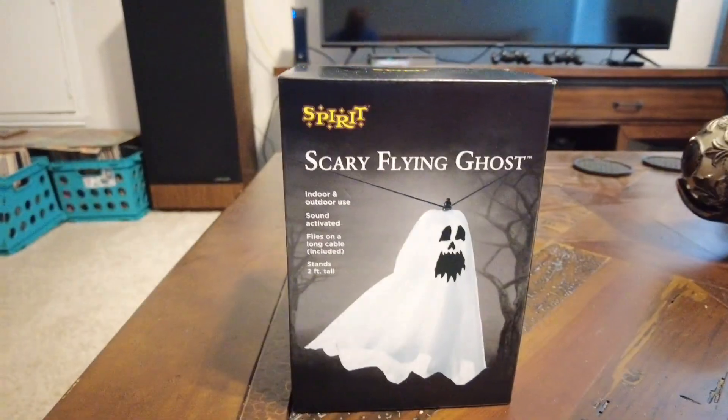This thing was only $19.99. It's sound activated, it's got a long cable included, and you basically can put it between like two posts and it's going to fly back and forth. I've already opened it just to make sure it included what it's supposed to, but I'm going to do a little unboxing for you guys.